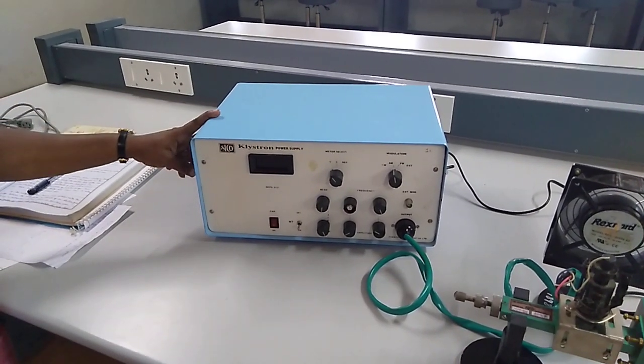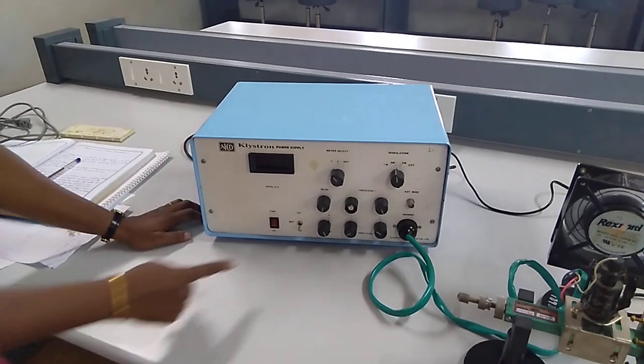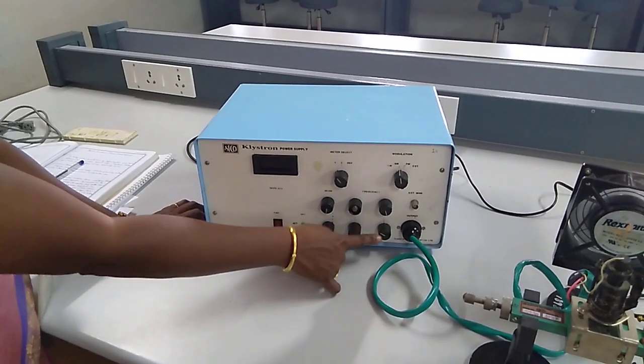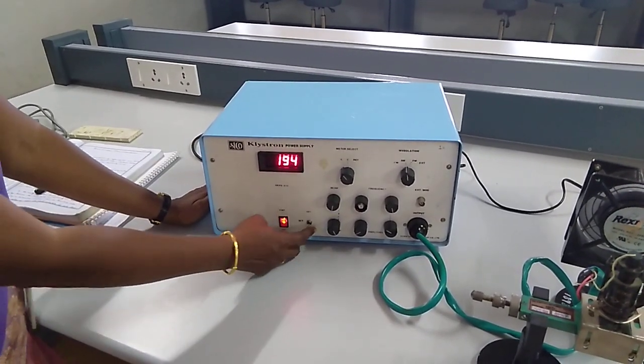Initially when you are going to switch on this Klystron power supply, the precaution should be taken is: the beam voltage knob should be kept at a minimum, the repeller voltage knob should be kept at a maximum, and all 4 knobs we are using should be in the minimum position. So first I am switching on this power supply.